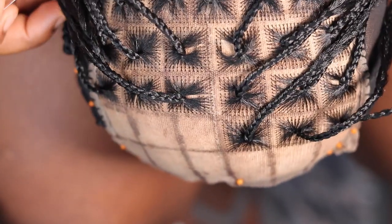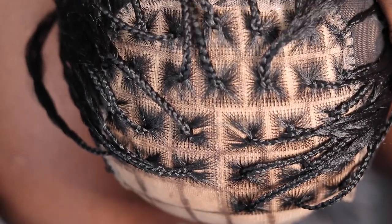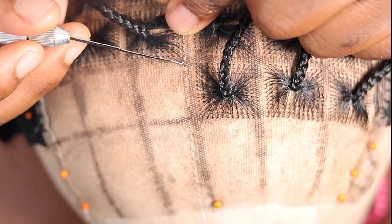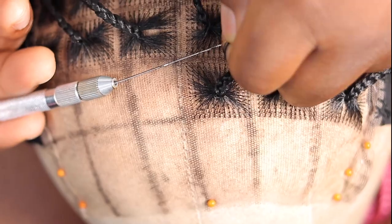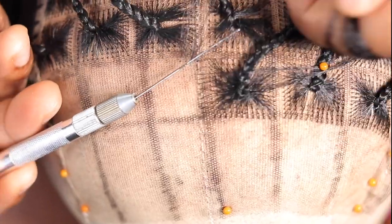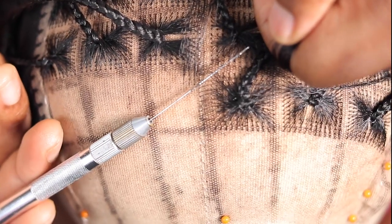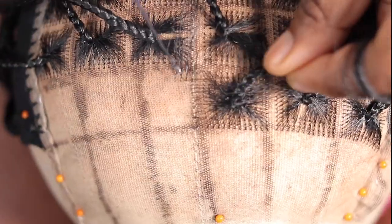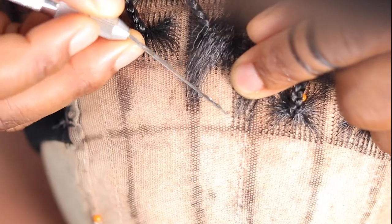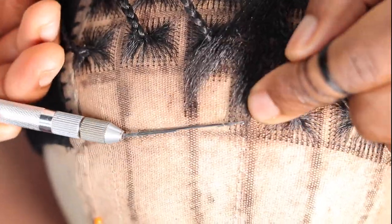I'm ventilating the rest of the wig up camera — the only remaining part is the front left side. For ventilating the front of the wig I'm very careful and go in with just two strands of hair — no more than two — because you want the knot to be as thin as possible. The bigger the strand of hair, the bigger the knot; the smaller the strand, the smaller the knot. Then I go ahead and braid it.